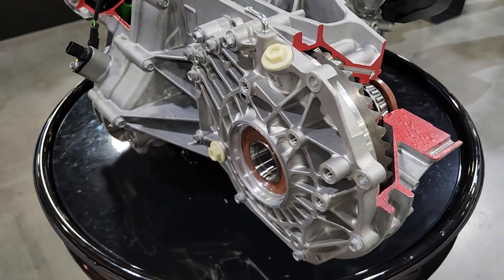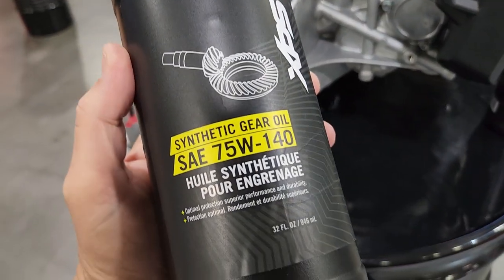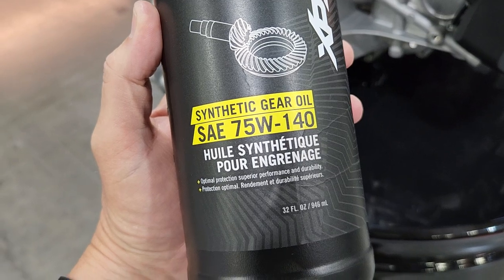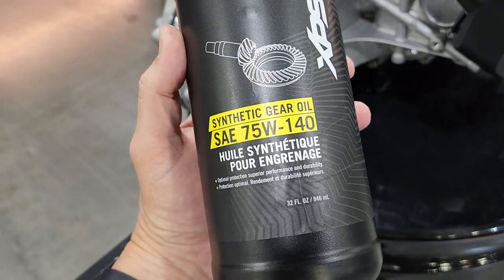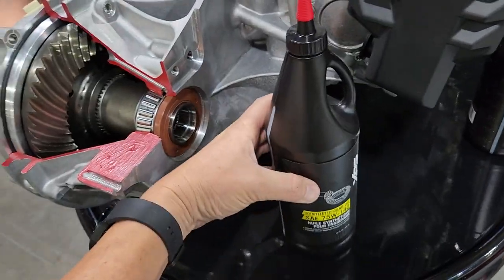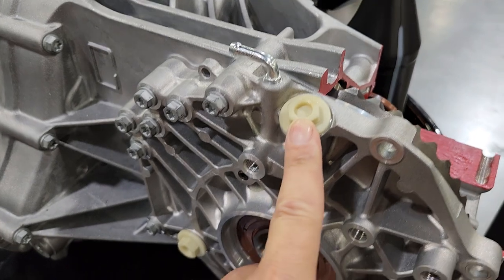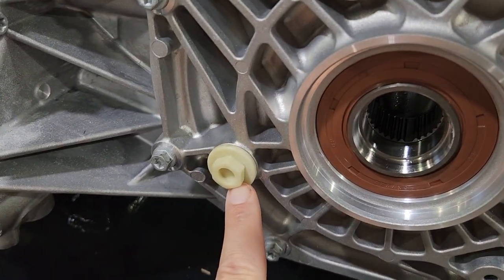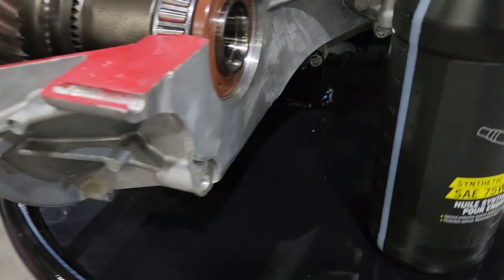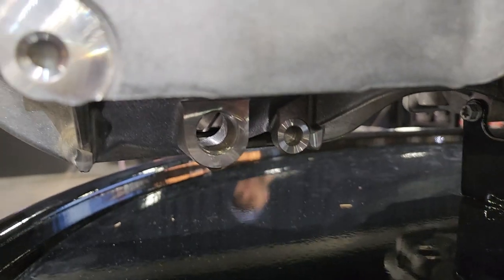For the bevel gear, you're going to need synthetic gear oil, 75W140. It's going to take the full 32 ounce. Your fill is going to be right here. Your check is going to be right here. Fill it up to the threads. And then your drain is going to be right here on the bottom.